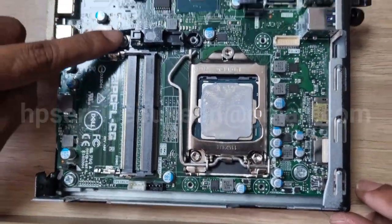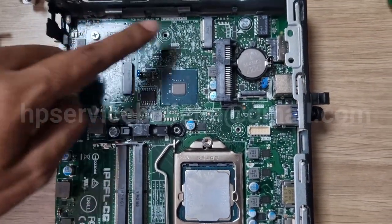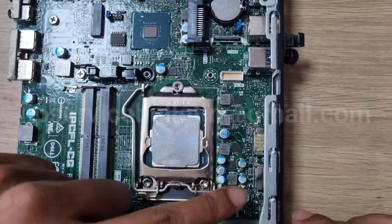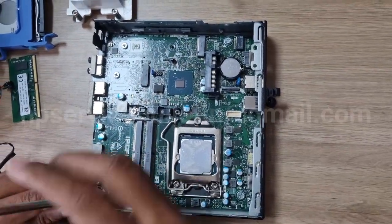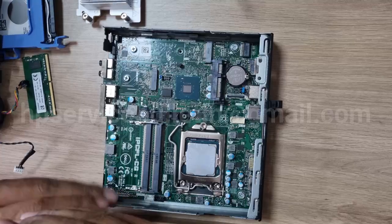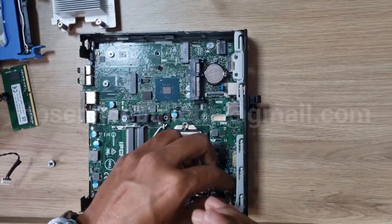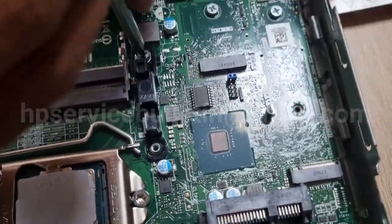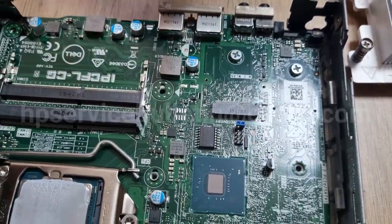There are six screws to remove: one, two, three, four, five, and six. Pay caution to remove the screws — don't slip your screwdriver out onto the motherboard. This one is included in the plastic case; remove both of them.